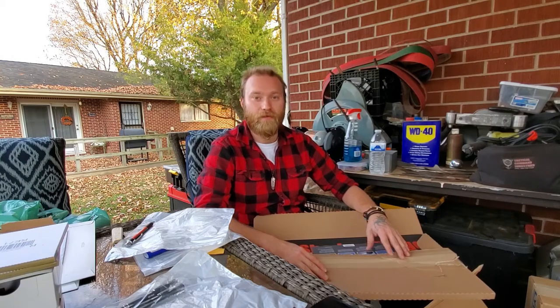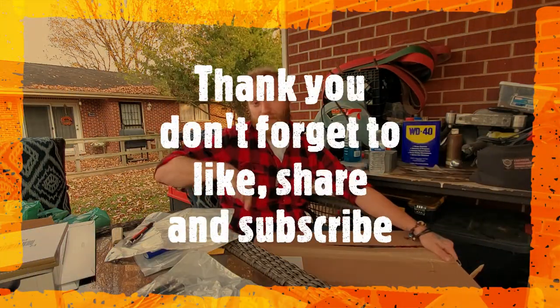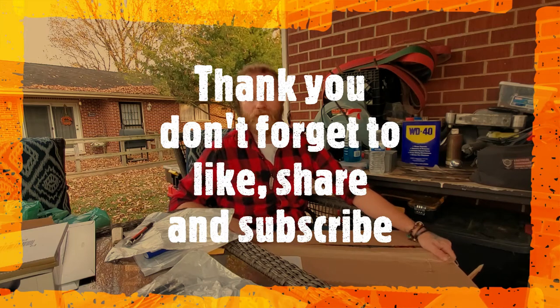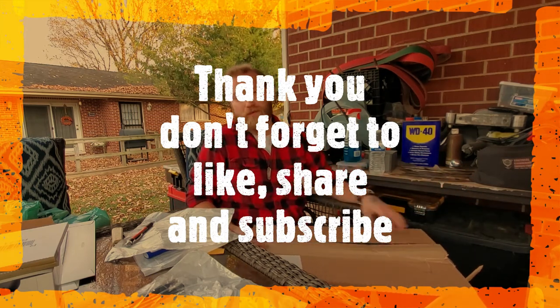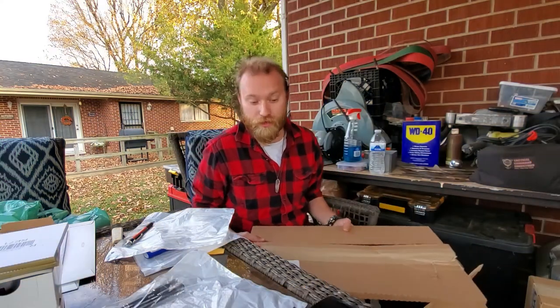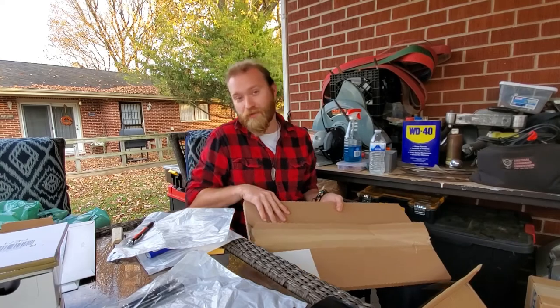That's today's unboxing video. We'll have more of these when we get our next boxes. Thank you very much, and as always don't forget to hit the like button. If you're not already, please subscribe, post a comment, and even share this with your friends if you think they'd be interested. You guys have a good day — thanks!